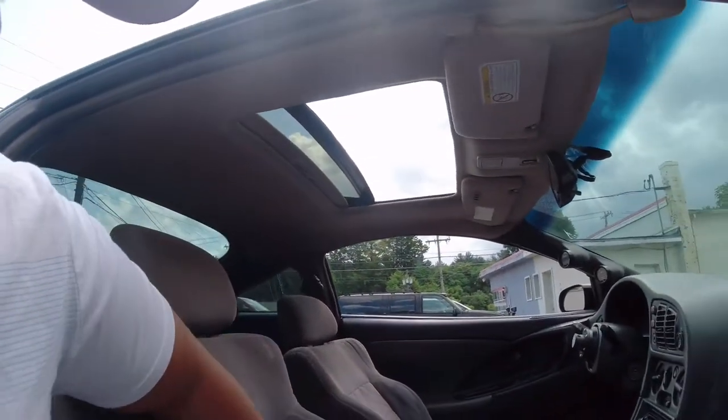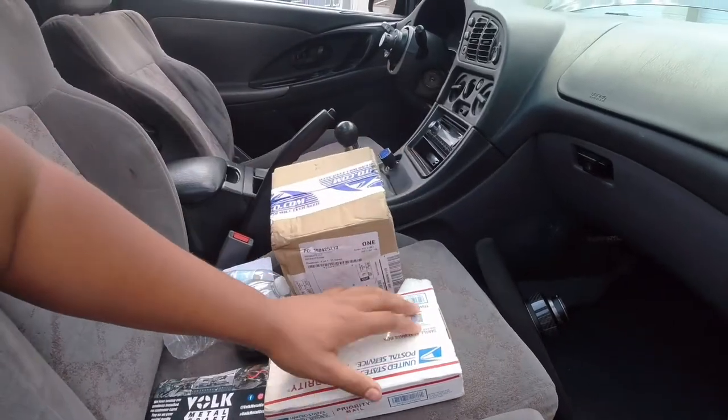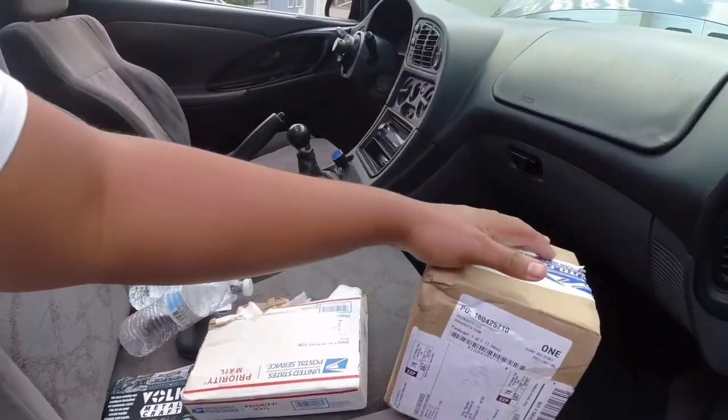What's going on guys, Vic Jesse here back with another video, welcome back to the channel. For today's video I have to install a couple packages here, but we're not going to install this yet. I have an IAC idle air control valve that I have to throw on here, just because like I said before in the previous video, my idle's kind of been messed up.